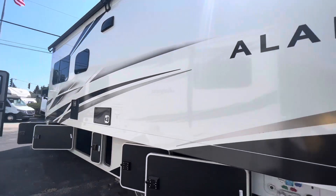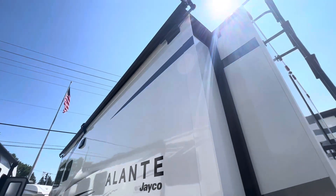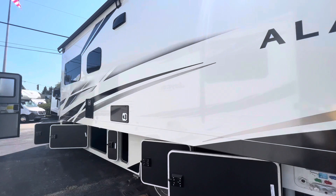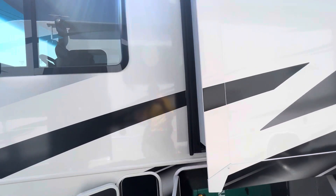Big slide on this 29S — the whole side of the camper. We also have our slide topper up there, keeping the roof of the slide protected from the sun, the rain, and the elements, keeping that seal nice and dry.